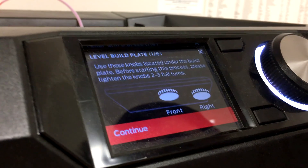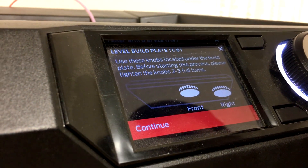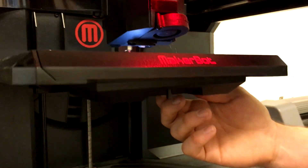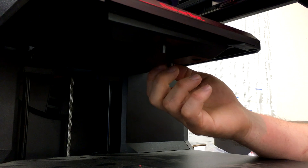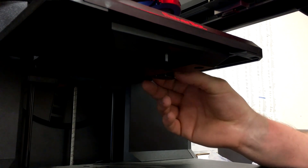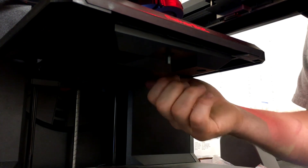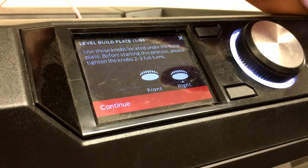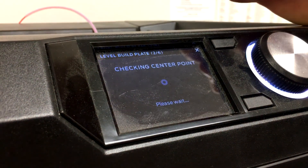We're using these knobs and you want to twist them — not as tight as they can go, but the instructions say two to three full turns. Usually I just go until I can feel the spring, and that's about as far as it'll go. I don't want to damage anything, so I'm just going to leave it there. I've inserted both knobs and tightened them hopefully the appropriate amount.